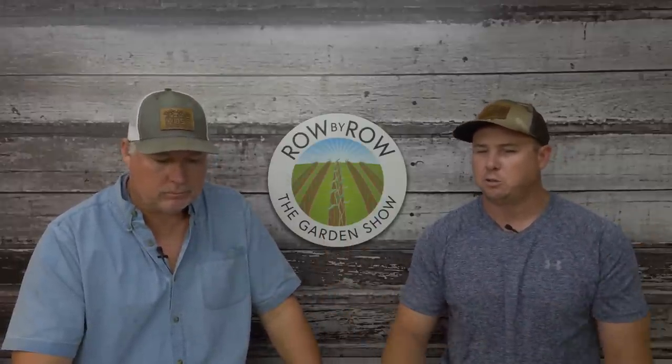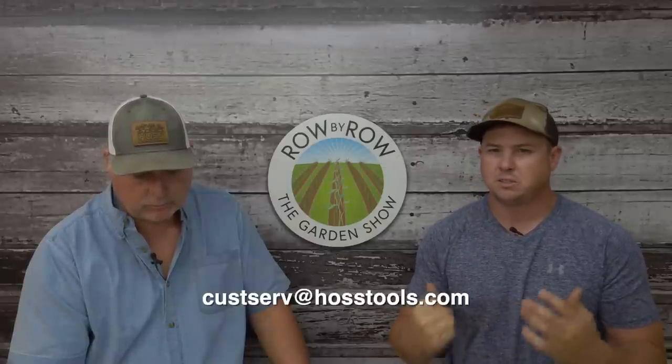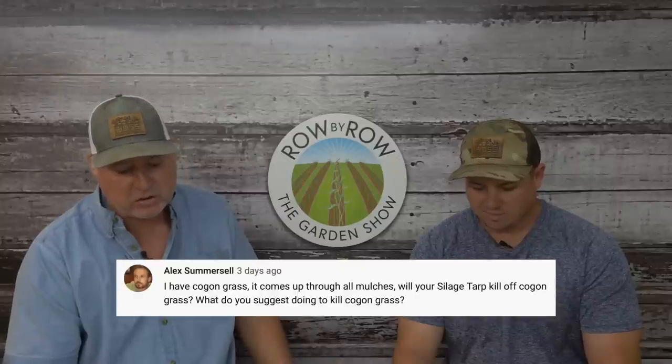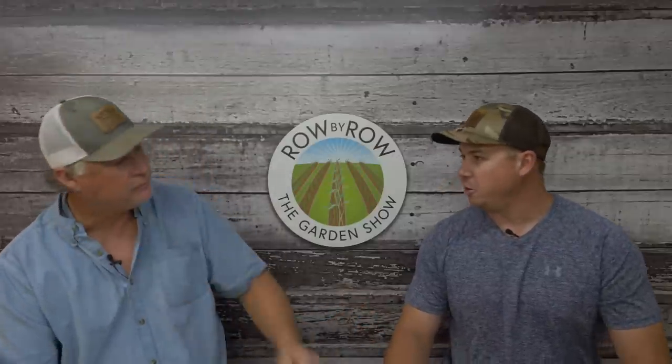If you have any questions about any of those varieties, let us know in the comments. Now we're going to get into some questions from last week's show. If we answer your question on the show, send us an email to customer service at hosstools.com with your address and we'll be glad to send you a nice little prize. Question number one comes from Alex Somersall, who asked: I have cogon grass - it comes up through all mulches. Will your silage tarp kill off cogon grass and what do you suggest doing to kill it?